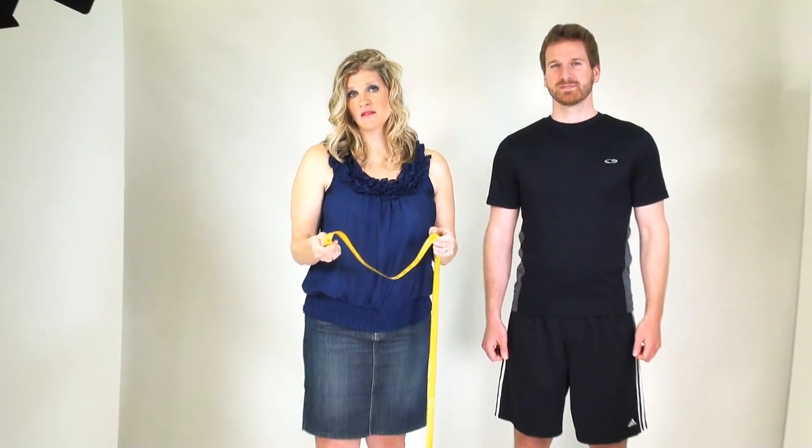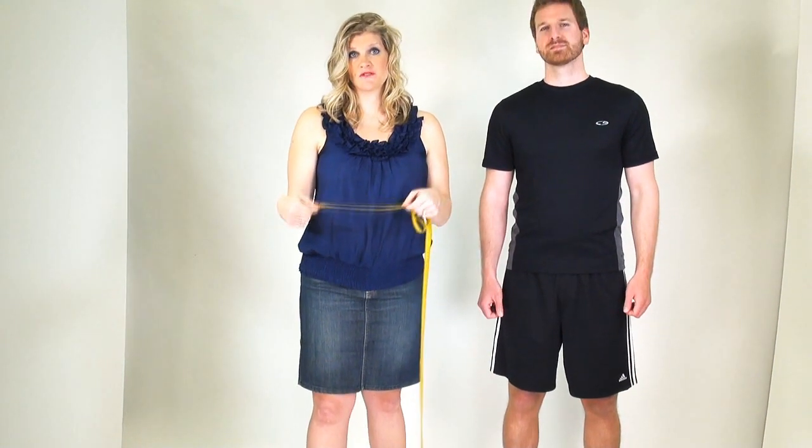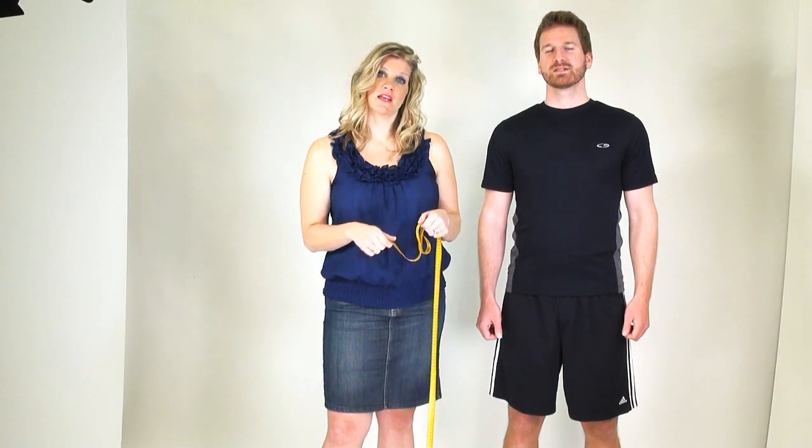Now that you've found the perfect costume, it's time to find the perfect fit. We're going to go through a series of measurements today, so begin by making sure you're wearing form-fitting clothing. Also grab a flexible measuring tape, but you can also use a string and bump it against a ruler to find the number. Not all costumes will require every measurement, but it's a really good idea to have them on hand so you're ready to order.